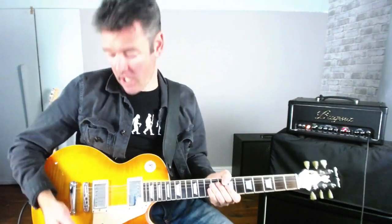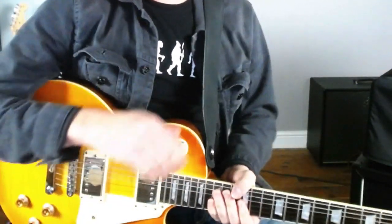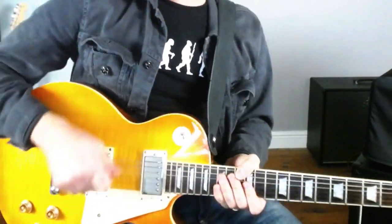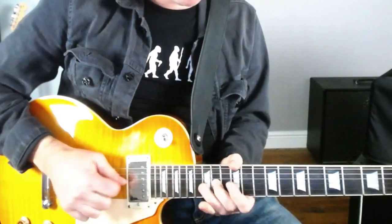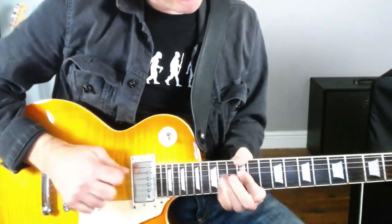Now if you've seen any of my other Lick of the Week lessons, I say the same thing every week: take the bits out of this lick and see what you can do with them. There are some pretty cool little bits here — the sliding bit at the beginning is cool, you could put on a backing track and jam around with that. You've also got the descending blues scale bit with the pinch harmonics — you could come up with some variations of that. And this little sliding bit at the end too. So let's put on a jam track now and work some of those into my playing — this is how we become fluent at using them.